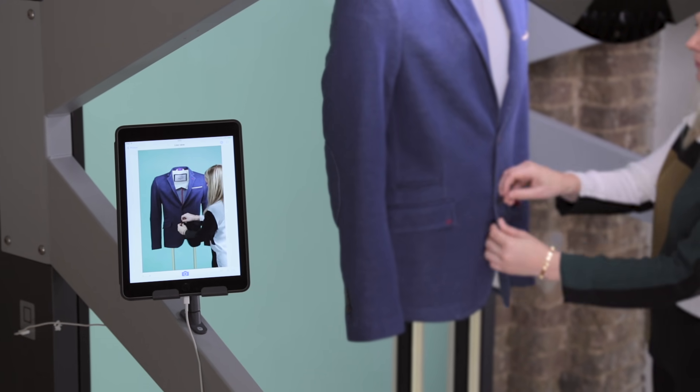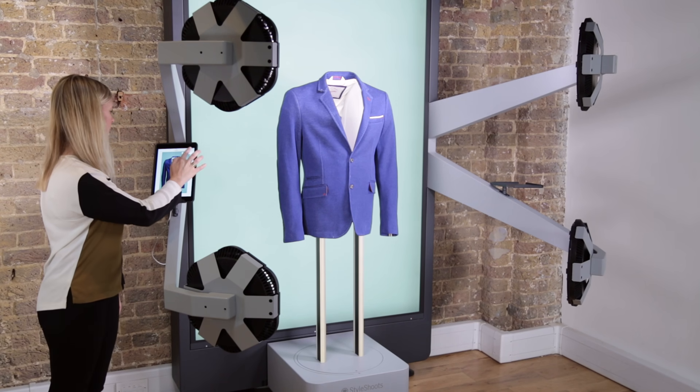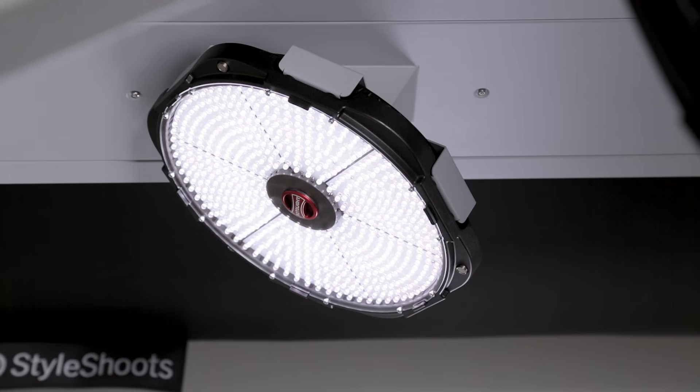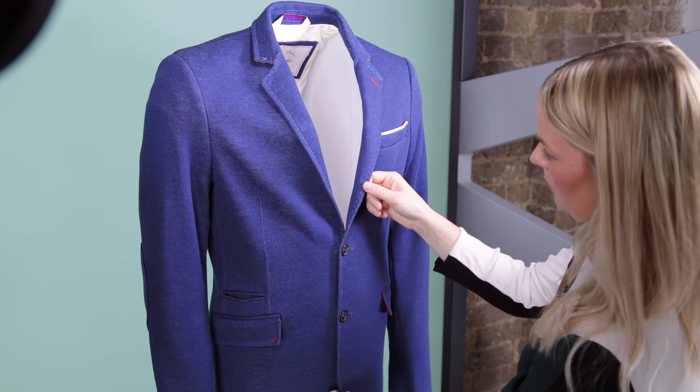You can easily adjust the lighting with the unique Light Composer feature. By simply moving your finger on the iPad, you can control light and shadow. Once you're done styling, tap the photo button.